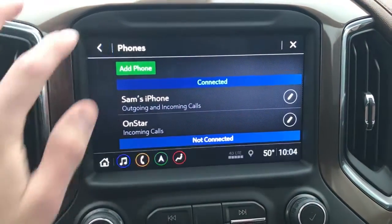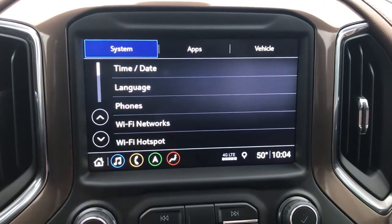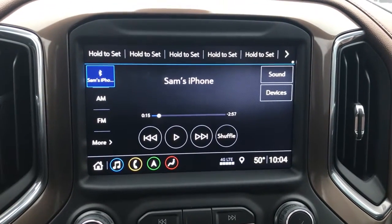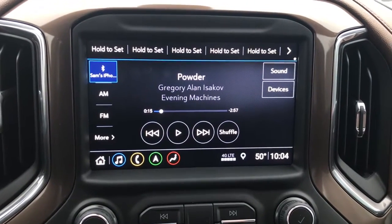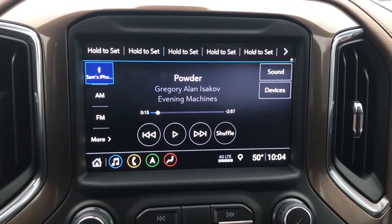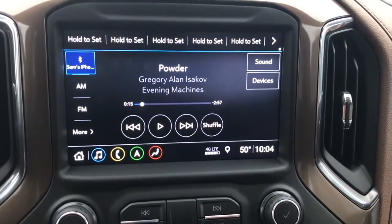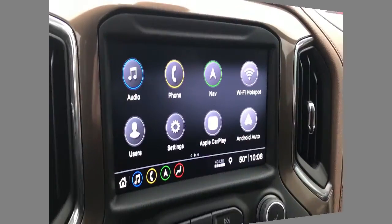Now once our phone is paired with the truck, we can go back, and if you want to listen to some music we can go to Audio down here. You can see that my phone is connected with the truck — this is on Pandora currently, so I could just hit play and listen to my favorite tunes.